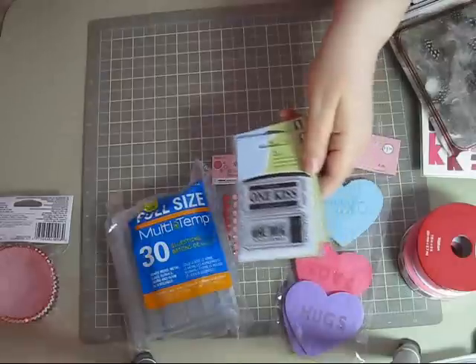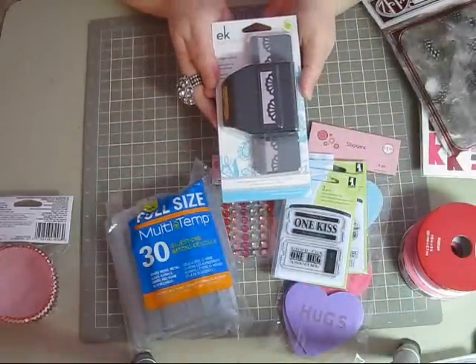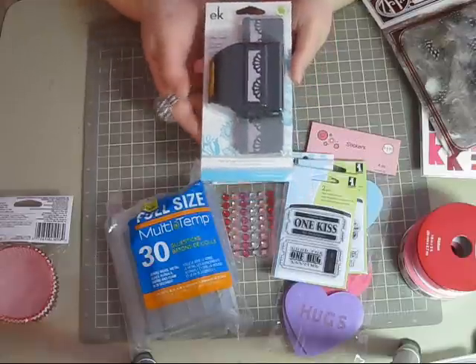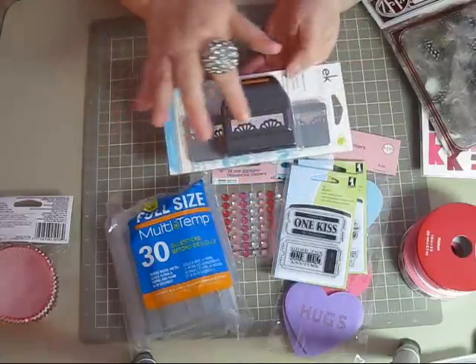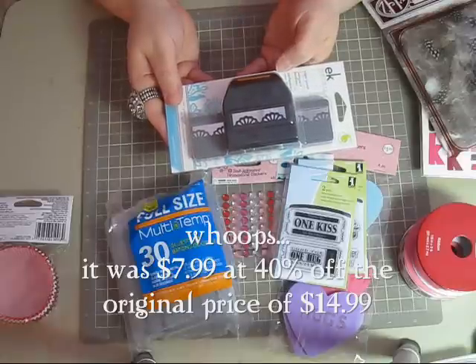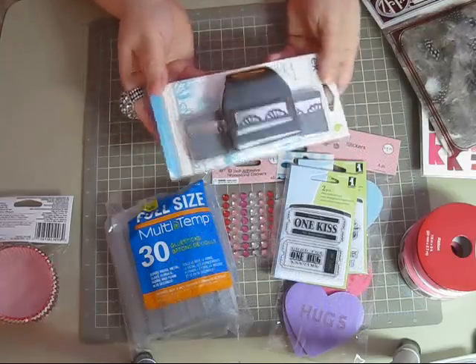And then this one: 'Good for one hug anytime.' I thought those were kind of cute. They also have all of their EK Success punches on sale — their border punches. They had a lot to choose from. I really like this scalloped one, so I got that. I want to say that was around six dollars — it was originally $9.99 and 40% off, so I think it came to about six dollars.